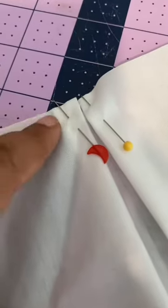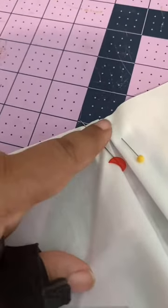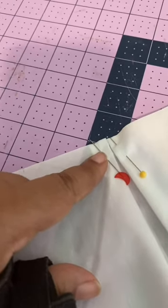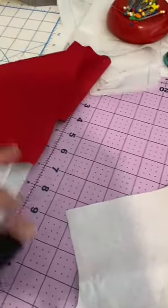Once you've finished folding in to the center, which will look like that, you're just going to baste across. It doesn't really matter because you won't be able to see this. Baste at about three-eighths of an inch to secure your pleat in place. I'm going to do that and come back, and then do your sandwich and come back.